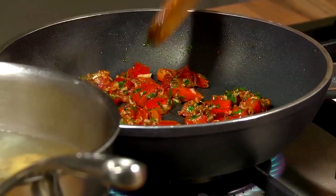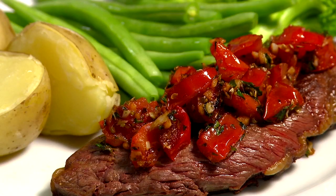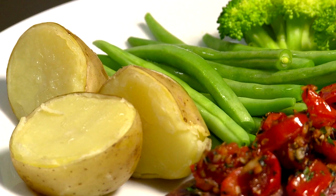When everything is cooked, place the steaks on a plate, cover with the tomato mixture and serve with potatoes and vegetables.